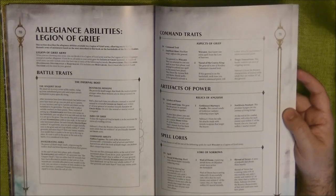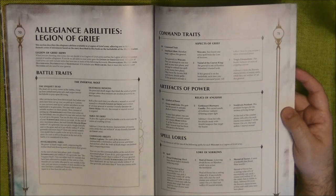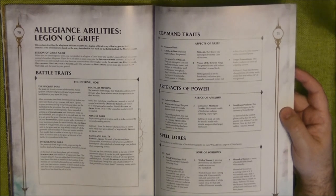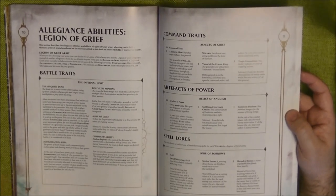Then we have the Legion of Grief alliance. The Legion of Grief army can only include units with one or more of the following keywords: Deadwalkers, Deathlords, Deathmages, Deathrattle, or Nighthaunt. If it includes any mortals, it must also include Lady Oleander, and she must be your general — which makes sense in the background as she leads this army.